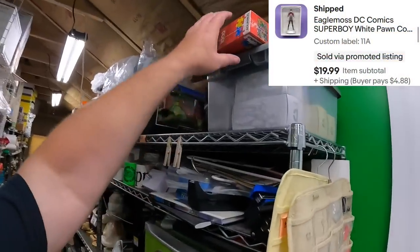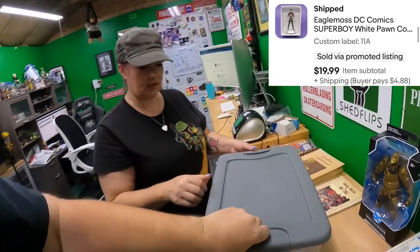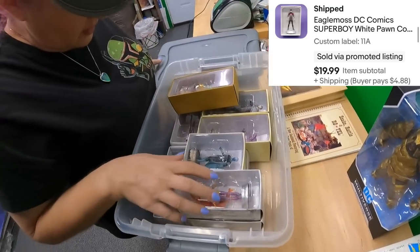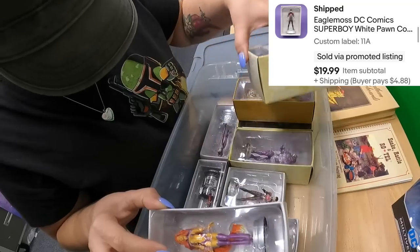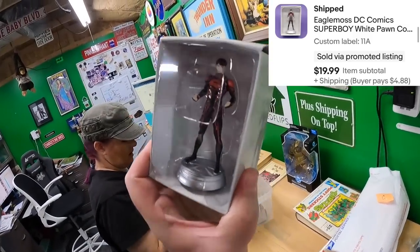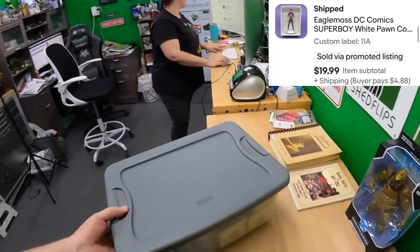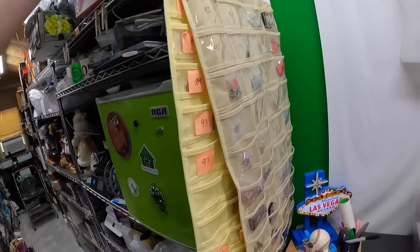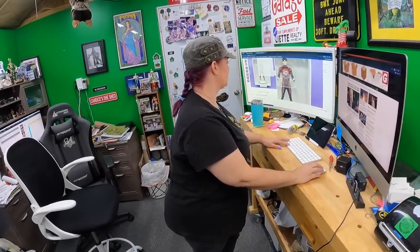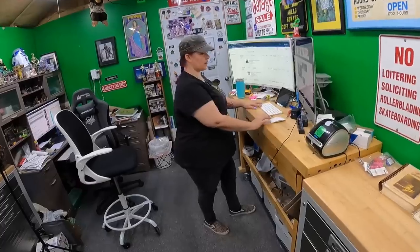On 11 Alpha we sold an Eagle Moss Superboy — it's in that bucket up there. Found him. I'd expect Superboy to have a cape, but he's in different colors with no cape, though he has the S on his chest. Sold him for $20.